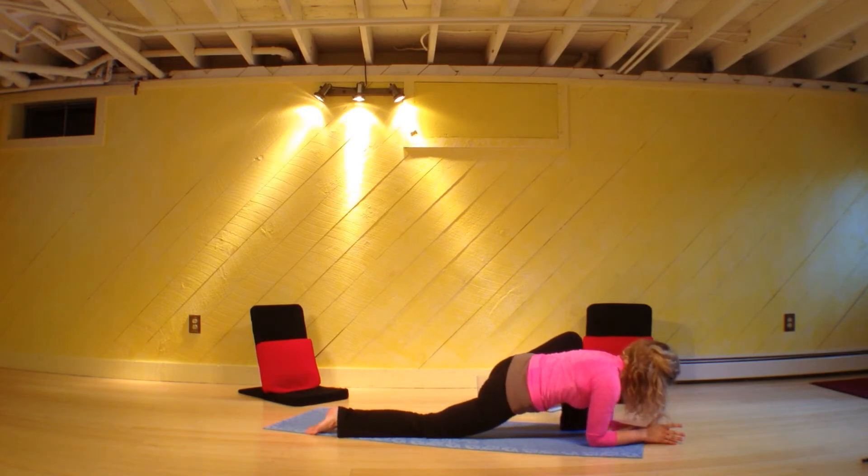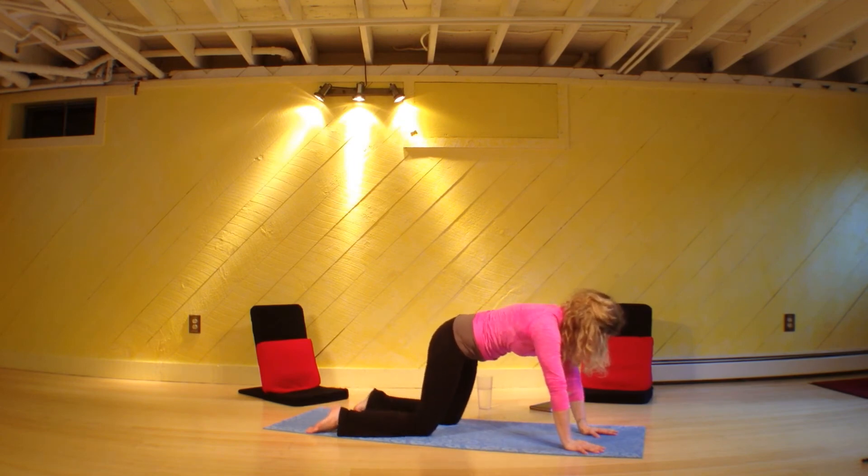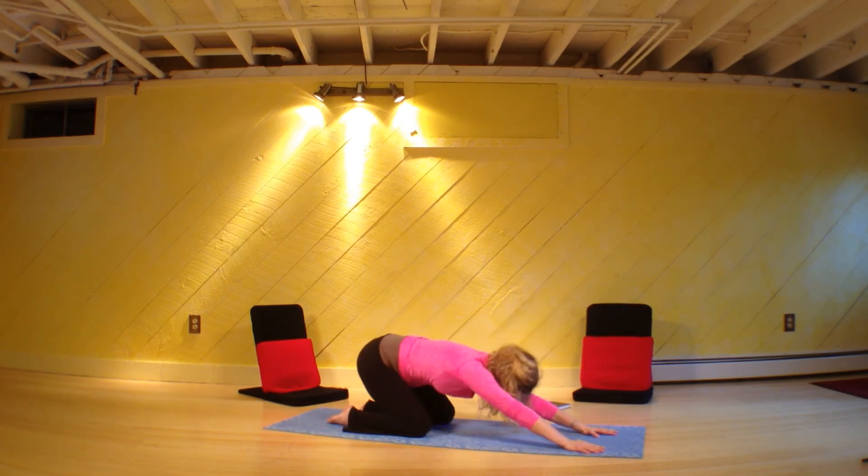Bring your foot flat, bring your palms flat, bring your knees to the floor. Bring yourself to child's pose.